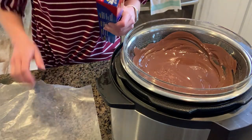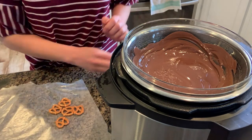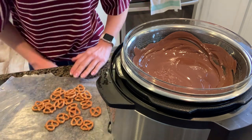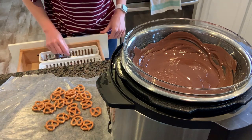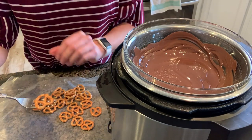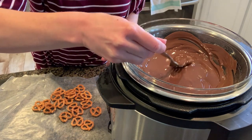Get a long sheet of your wax paper or parchment paper out and then get those pretzels ready. We're going to need pretzels and then a fork to dip the pretzels with. Take one pretzel at a time, place it on your fork, and then just kind of dip it into the chocolate.